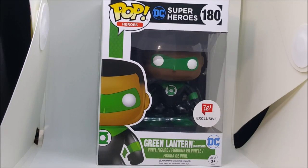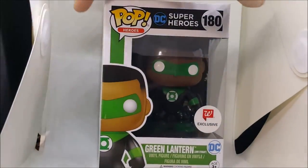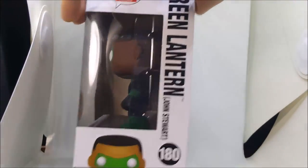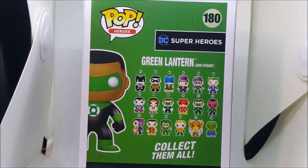Alright guys, welcome back to Come Again. Today I'm going to be reviewing the Funko Pop Heroes DC Superheroes number 180, Walgreens exclusive Green Lantern Jon Stewart pop vinyl. As you can see, you've got Jon Stewart on the front, on the side, and the back. Since there are so many in this line, they can only fit so many on the back.